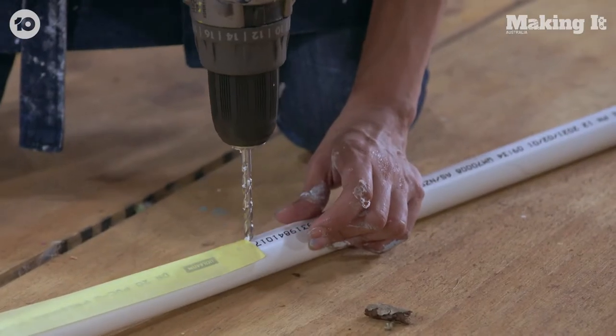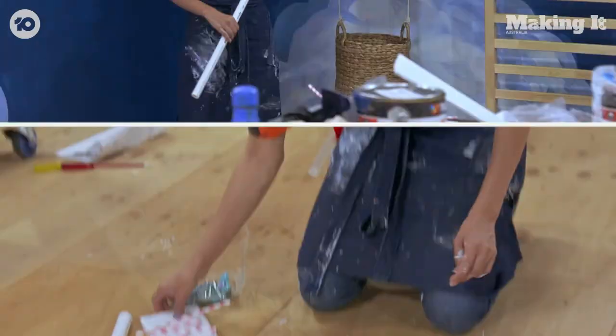So then there'll be stuff that comes out? Oh, so those are the framework of it. The struts. Yes. Actual wings.